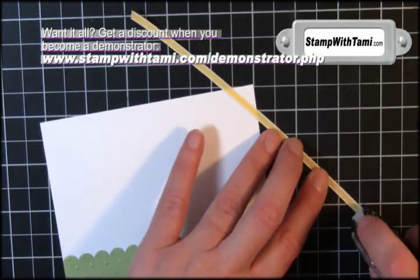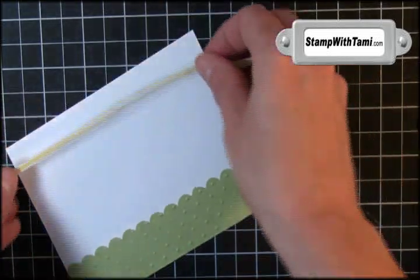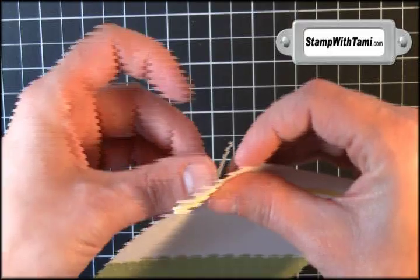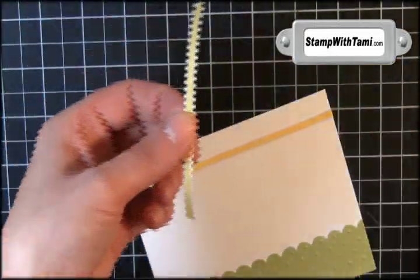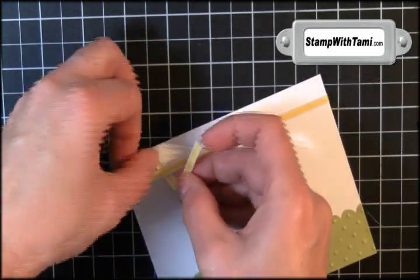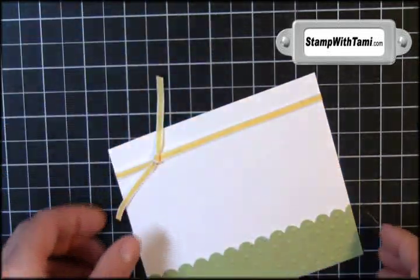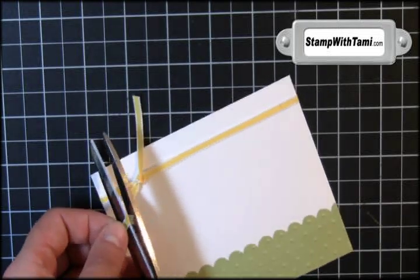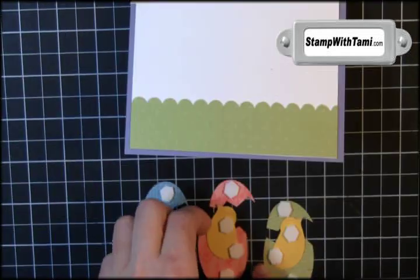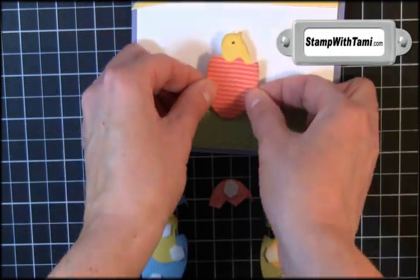Taking some thin daffodil taffeta ribbon to match the color of our chickies. I'm going to use some snail at the top of the front panel so the ribbon tucks underneath and stays. A smaller little strip of that same ribbon slides right underneath and you tie it once for a perfect faux knot. You can trim the edges if you desire. Using some snail adhesive, stick that panel on our wisteria card base. Then I put Stampin' Dimensionals on the back of the egg and chickie pieces to really make them pop up.